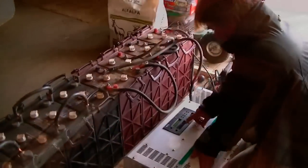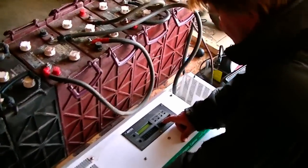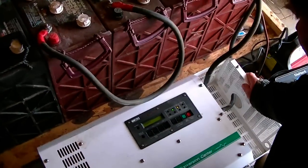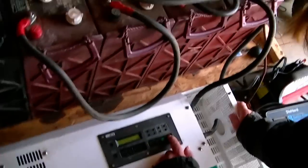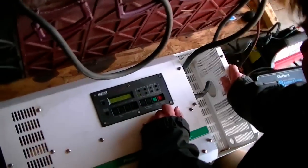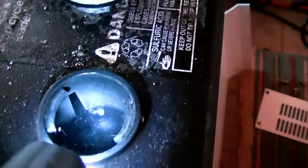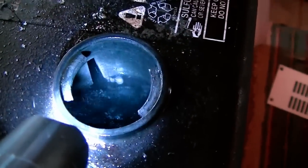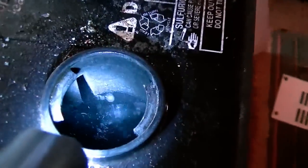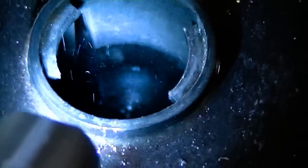I use a process called equalization to rejuvenate batteries. It's a very slow but proven method of getting batteries back. This is done by overcharging the batteries with a high current and voltage. This literally gets the electrolyte to a state of gassing that looks like boiling and it eventually turns into a milky white color because of all the gas bubbles in it. This helps scrub the sulfation off the plates and reabsorb the sulfur back into the electrolyte.